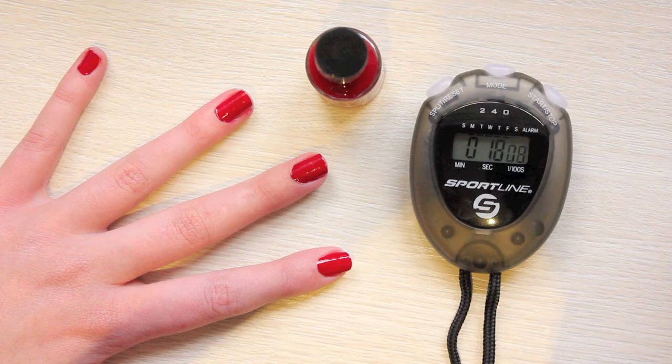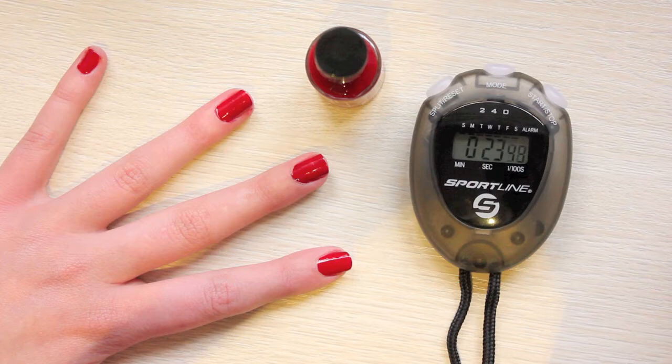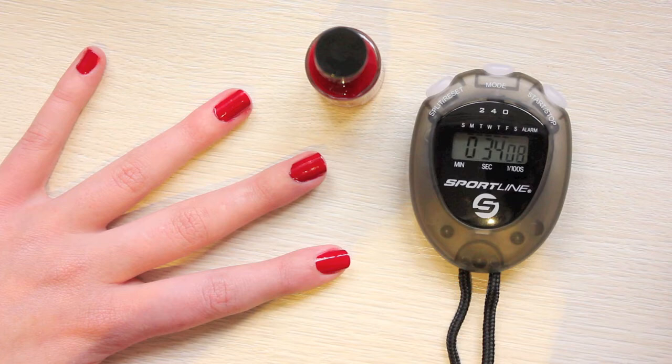...are pretty thin in texture but highly pigmented, so you don't have to layer up on the coats. I find my polishes generally last longer the thinner the coat, so you can expect little chipping from these. The brush head is flat and wide, which I find really easy to work with as you can spread the polish over the nail faster.